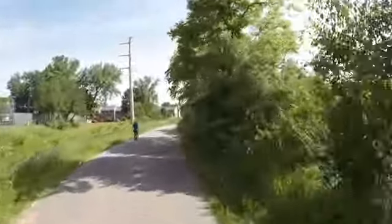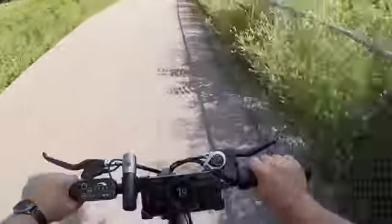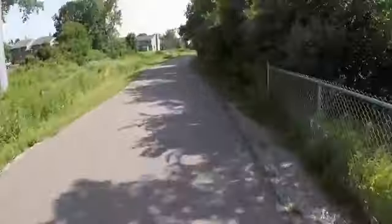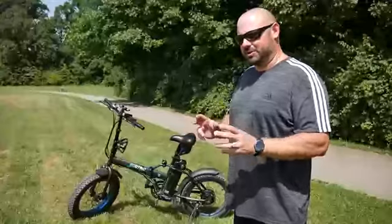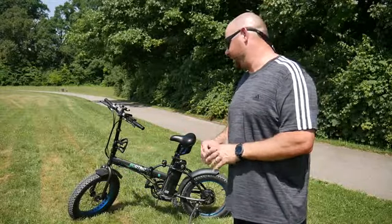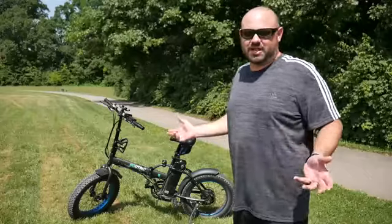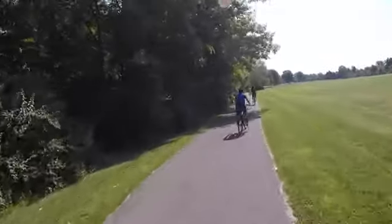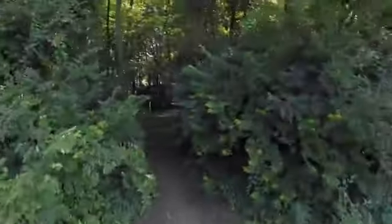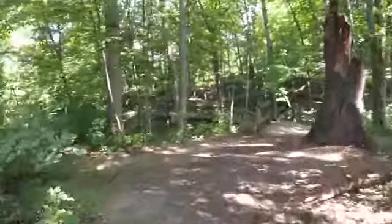If you're on high pedal assist, it's going to get you up to 20, 22 — I've even had it up to 23 miles an hour. I was also looking for a bike with a fat tire because of campground use, though I was a little leery about whether I'd actually like it. I've got to say, the fat tire around the campgrounds has just been great. It adds so much more stability. I feel very comfortable and it's very easy to ride.